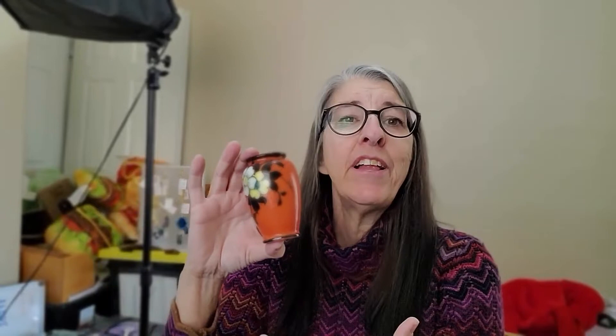I grabbed this little orange vase. It is vintage with a really pretty bright orange and painted flowers on it. It's tiny. It is marked TA, made in Japan. Really cute. I only paid $2.50 for it and have it on auction at a $4.99 starting price. I hope to get a little more than that, but if I double my money, I'm happy.